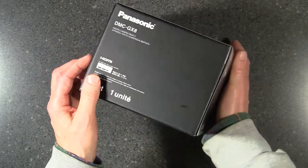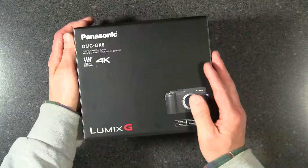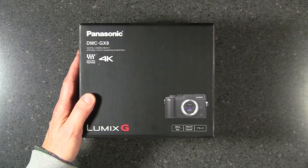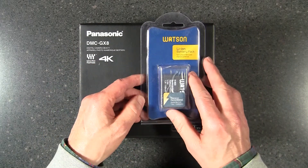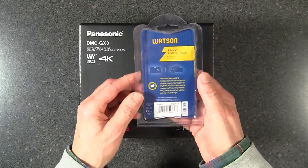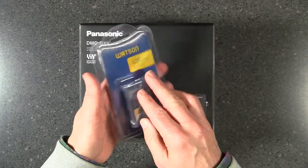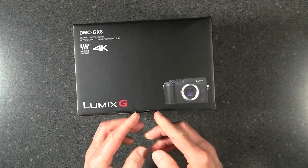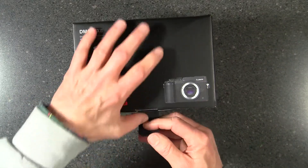We got this from B&H Photo in New York City. It's a relatively small box, you can see the size of my hand. We also got a spare battery — a low-cost battery, not the Panasonic original, but one made by a company called Watson. It's a lithium-ion battery. Let's get started with the unboxing.